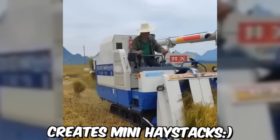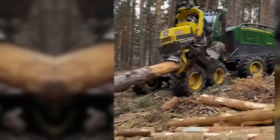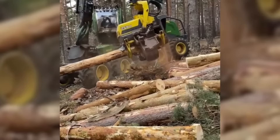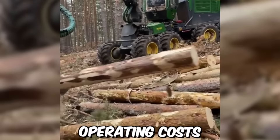This mini-harvester creates mini-haystacks. It is also used in forestry to fell, delimb, and buck trees. It's compatible with various forestry equipment, such as tracked harvesters and wheeled harvesters. The H-425 is hard to beat when it comes to productivity, uptime, and low daily operating costs.